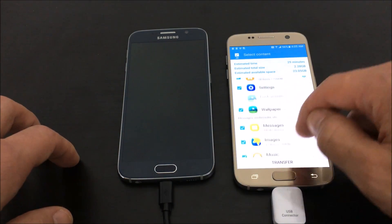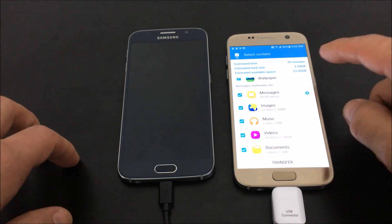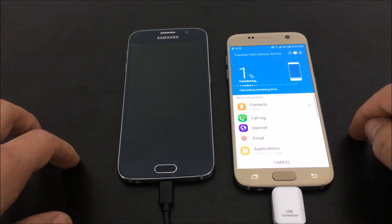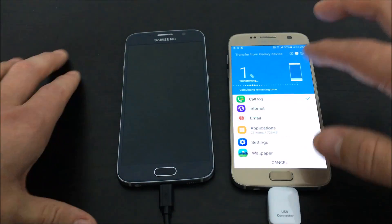I'm going to go ahead and transfer everything. I'll click on Transfer, and from here I'm going to fast forward so you can see what the screen looks like.